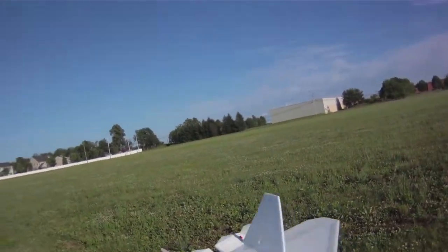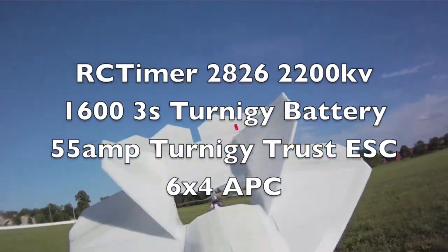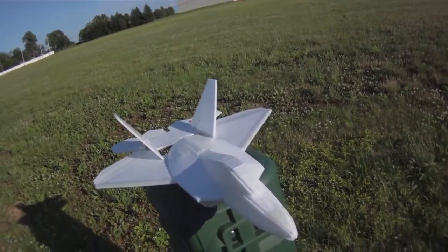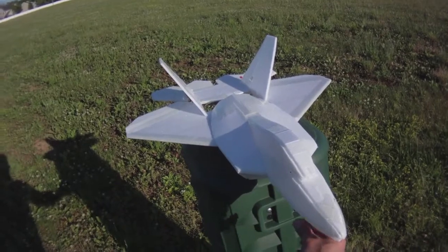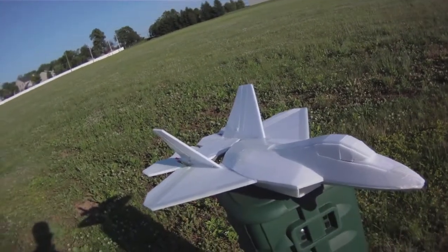Let's see how it flies. I'm using the RC Timer 2826 2200 KV motor, a 1600 3S battery, and a 55 amp Ternergy Trust ESC — just because that's the only thing I've got laying around. Let's see how it does.